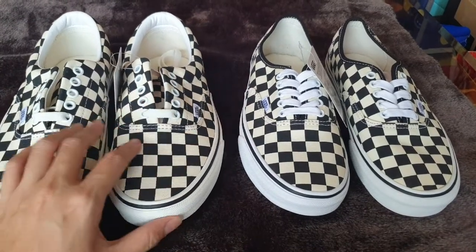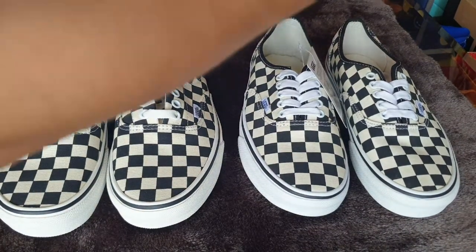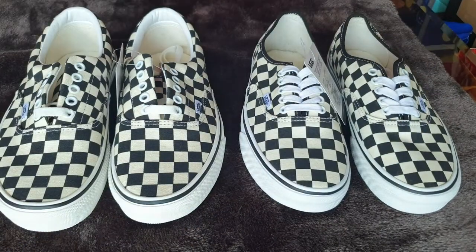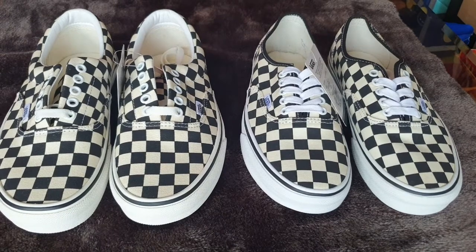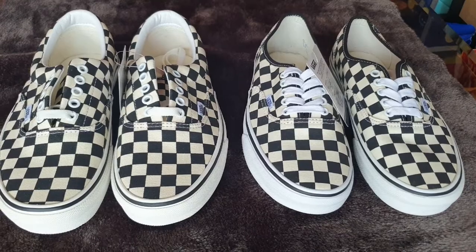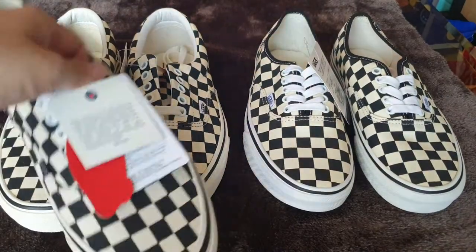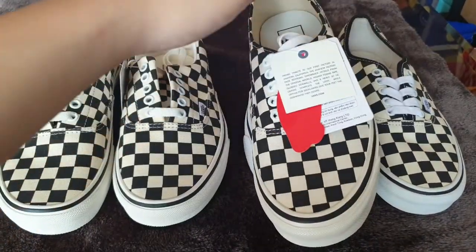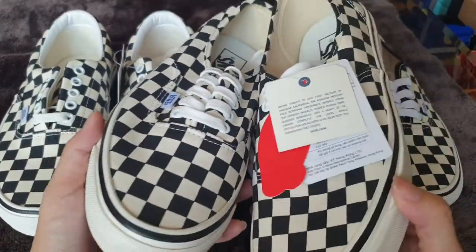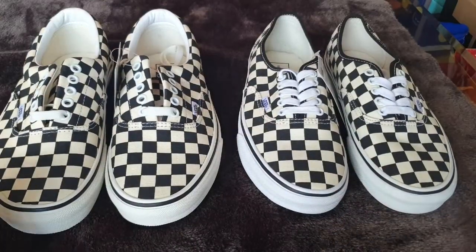Let's check out the 44DX model. I have the 44DX in size 8.5, which is one of the most common sizes, so in discount options this size is sold very quickly and it's very rare to find it on sale. But luckily I got one here, so let's check out the differences.